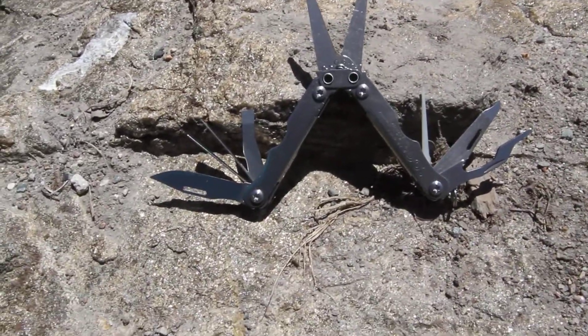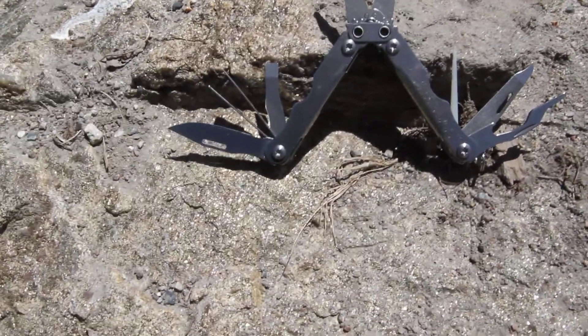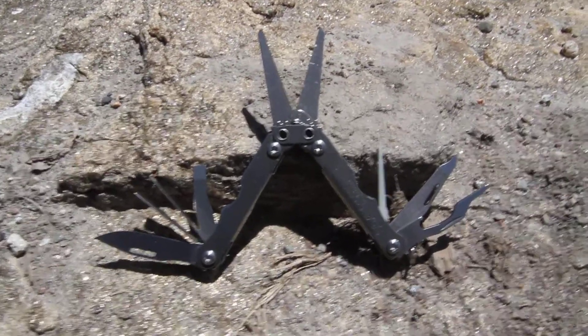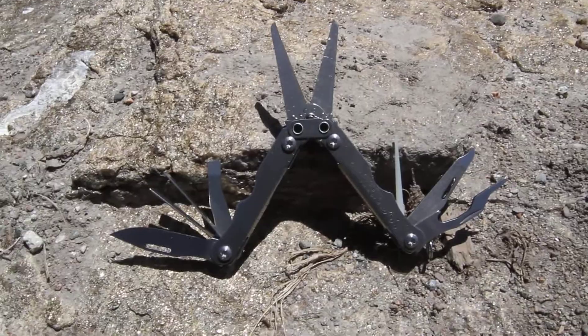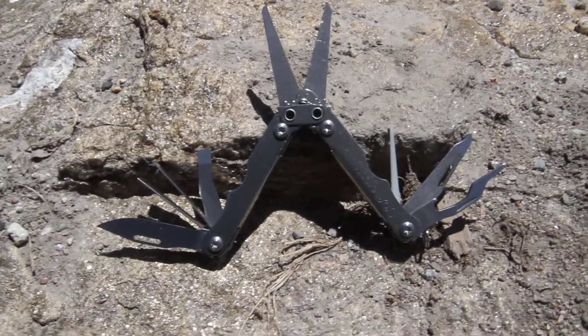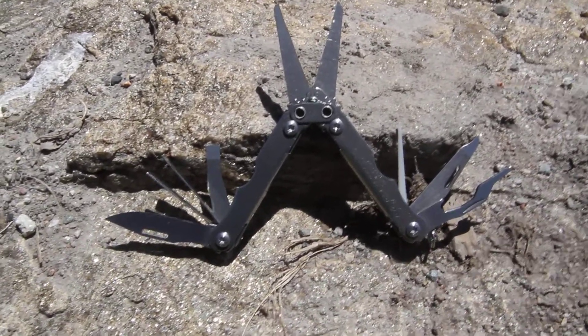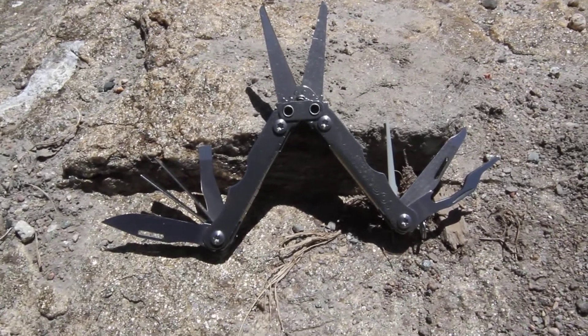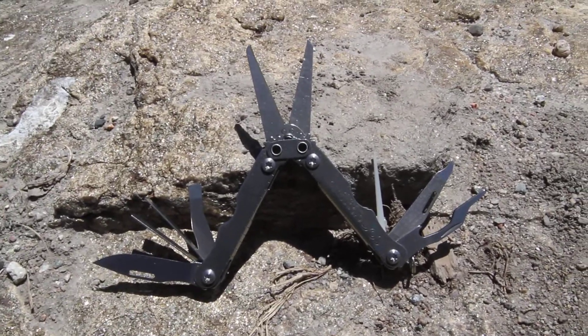This is the SOG Cross-Cut model CC51-CP. It does come in the clam package. It's the Cross-Cut 2.0. I do have it opened so you can see all the many tools and neat things that are inside here.